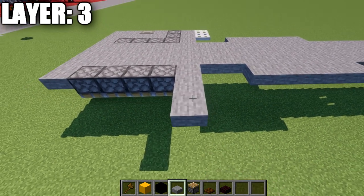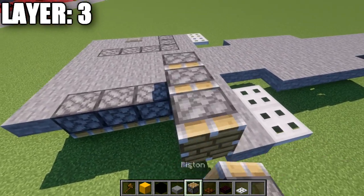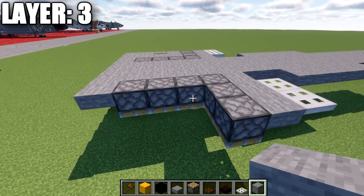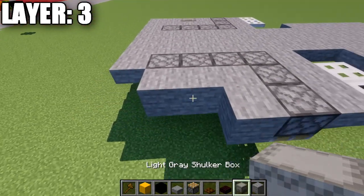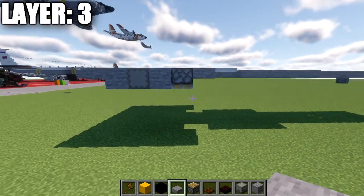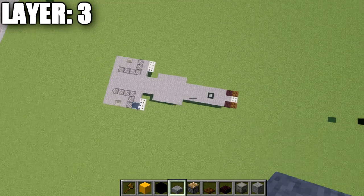Going back to this section, place down one and two more stone top slabs to the side, then two iron trapdoors coming off those top slabs. After that, place down two upside-down pistons — again, stone full blocks work as an alternative. Then place down a row of three stone full blocks, one stone block on the outside, a light gray shulker box on its side, another stone block, and then two stone top slabs. That forms up the sides. Copy the right side over to the left side to conclude layer three.